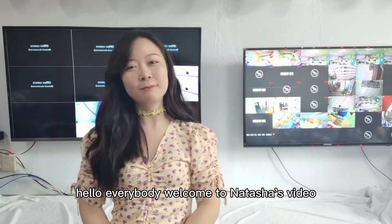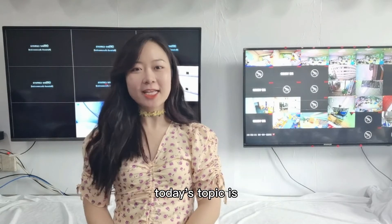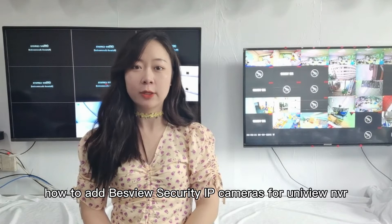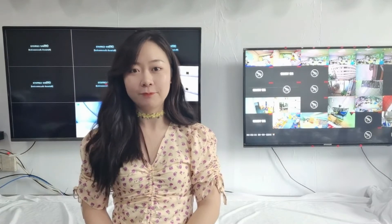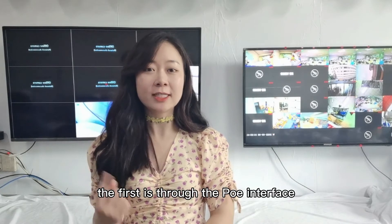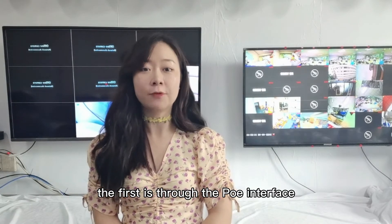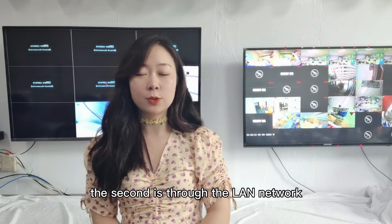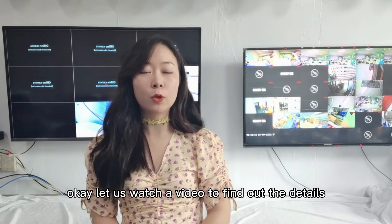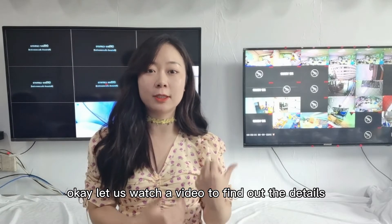Hello everybody, welcome to Natasha's video. Today's topic is how to add password security IP cameras for Uniyu NVR. There are two ways to add cameras: the first is through the PoE interface, and the second is through the LAN network. Let us watch the video to find out the details.